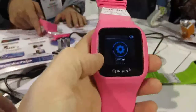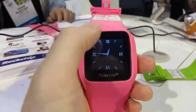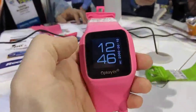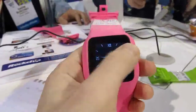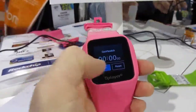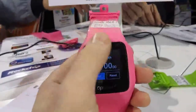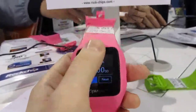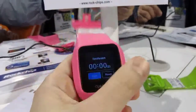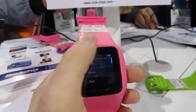The smart watch they're showing is also Android-based, with a touch screen that supports different watch faces and gestures. You can tap and go to a stopwatch function, for instance. I'm still getting the hang of how this works — you can switch between different things and you can definitely see that it's Android here.